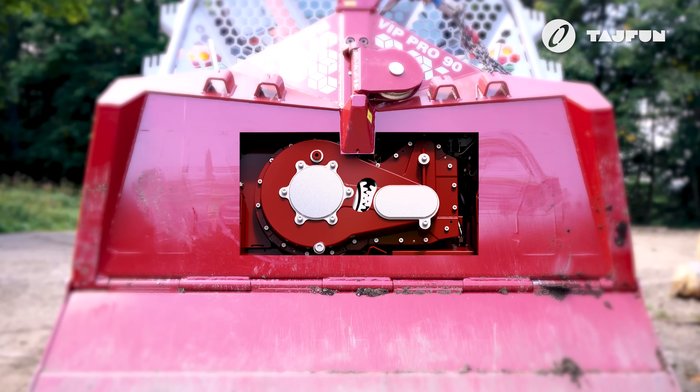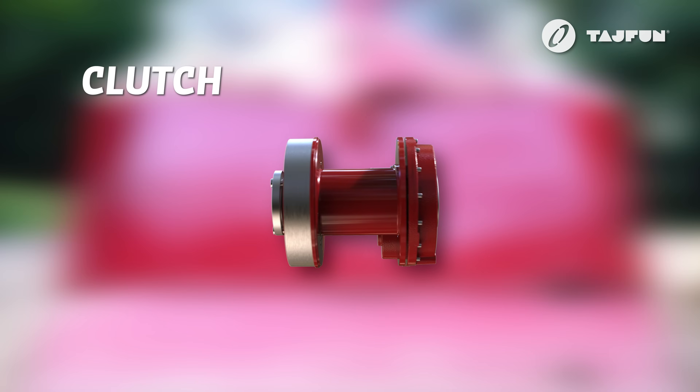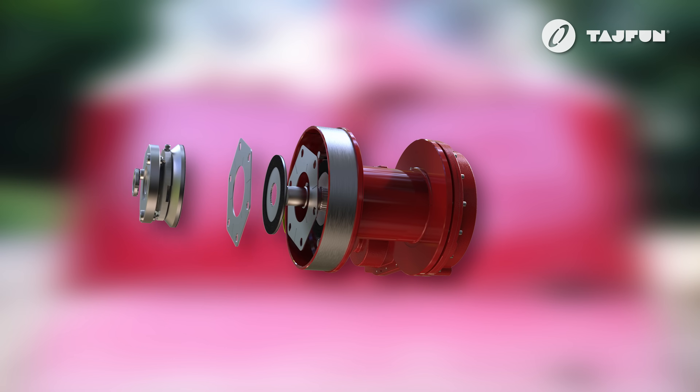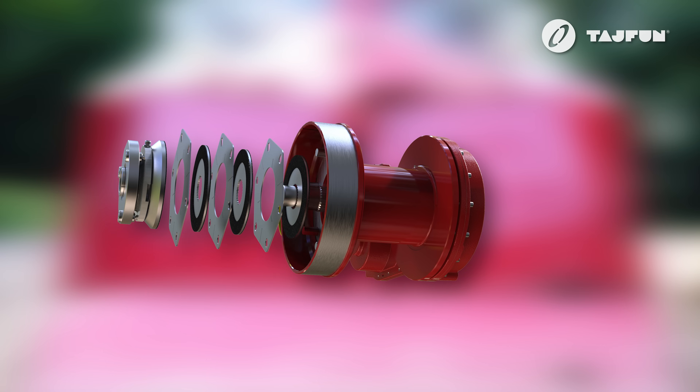The six-plate clutch is integrated into the winch. Due to the higher number of plates, the strain on the clutch is reduced, thus extending its service life. In order to ensure the highest standards, the clutch was tested at several different levels before being integrated.